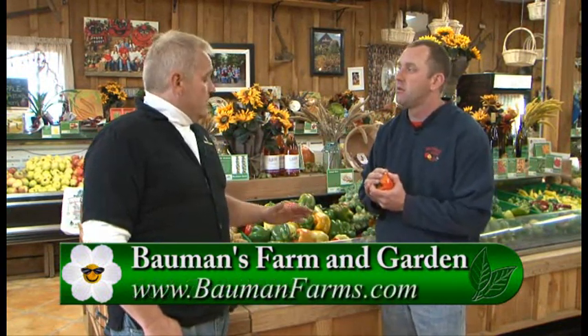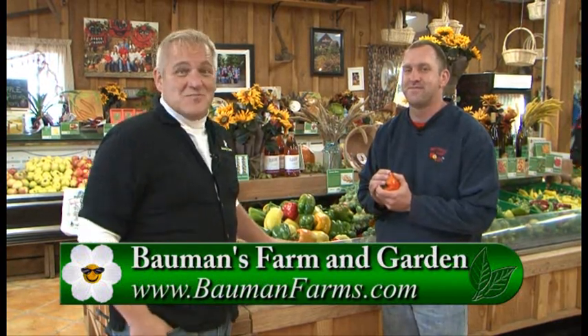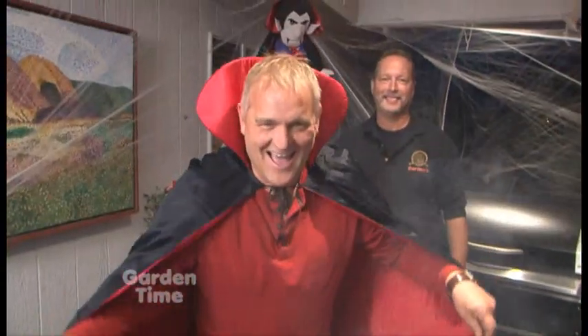Now we should gather up the peppers and run over to Jerry Yost from Gartner's Meats to finish this recipe up. We got the bell peppers out at Bauman's Farm and came out to Jerry and Deb Yost's house. We were going to get Gartner's Meats, stuff them, make this great recipe — and what do you know, Gartner's already has pre-stuffed bell peppers.